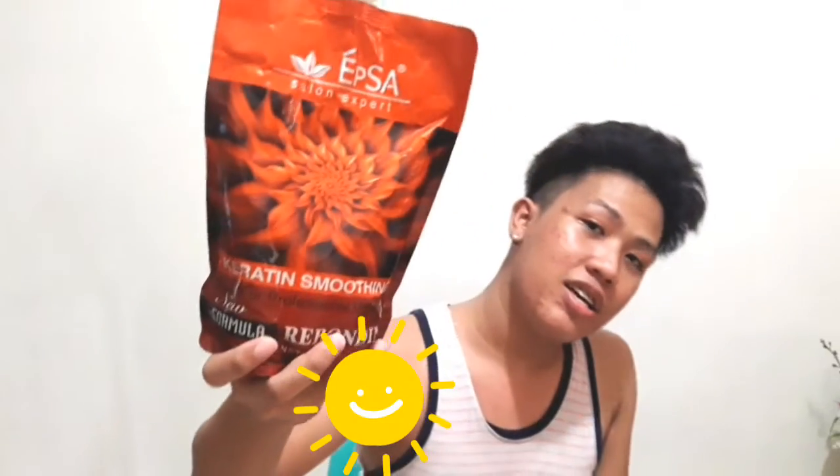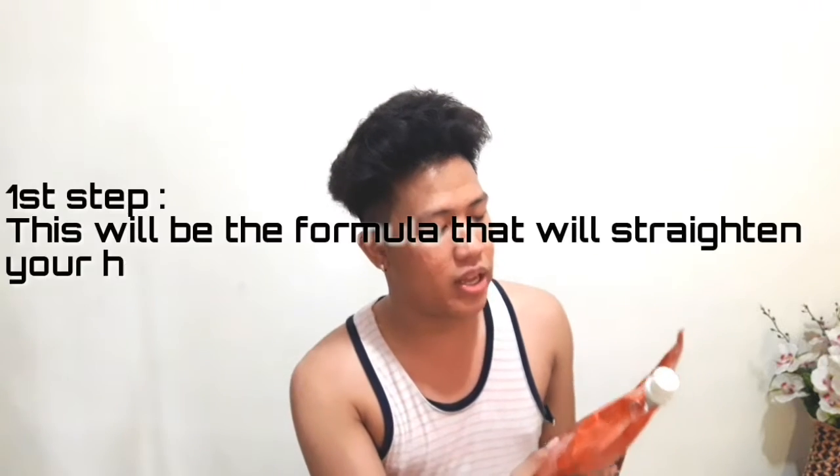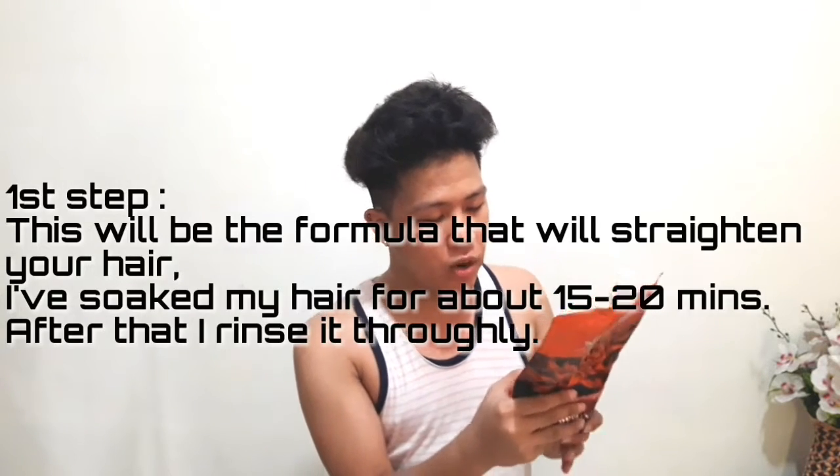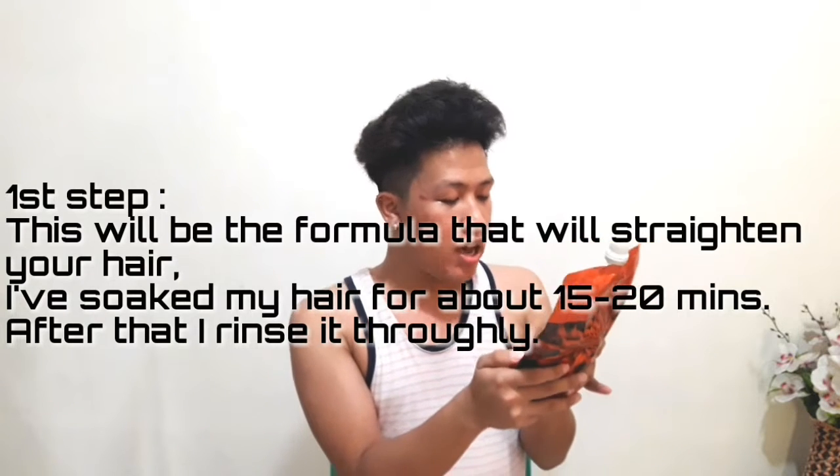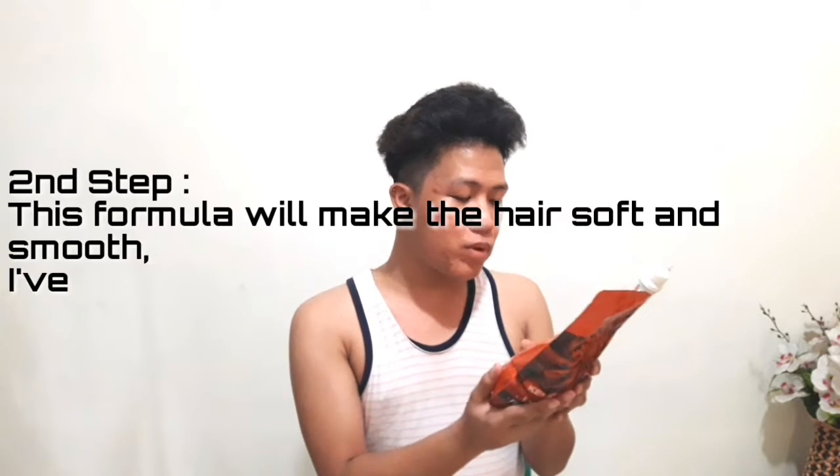Okay guys, let's go through the instructions. This is Step 1. Basically the instruction says: separate and apply. 3% dry, at 60 degrees Celsius, up to 120 degrees. Since we don't have a way to measure the exact temperature, we're going to use the ordinary function setting.